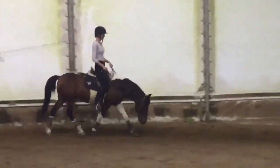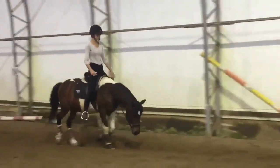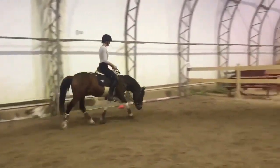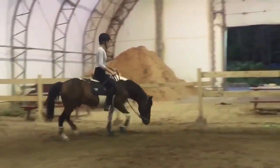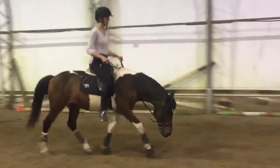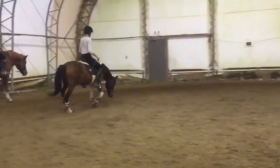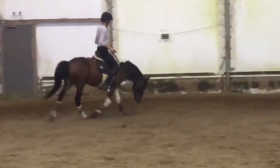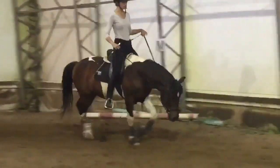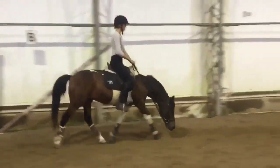Similar things are happening in the trot. He's very consistent, just sitting right into Olivia's hand, and she's doing a great job of maintaining that connection. Everything looks really easy — you can see that he's just flowing forward. He looks a whole lot more confirmed in the stretch than he did in the last video. He very rarely tries to come up out of it; he realizes now how comfortable it is for him to be there and he has the strength to maintain it.